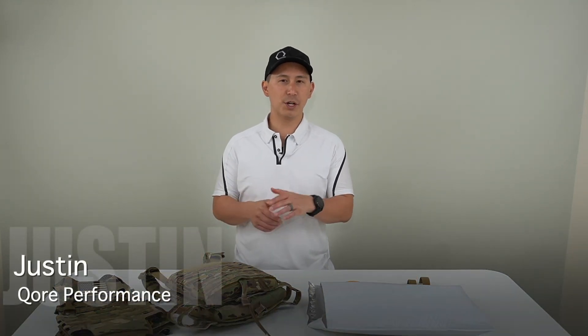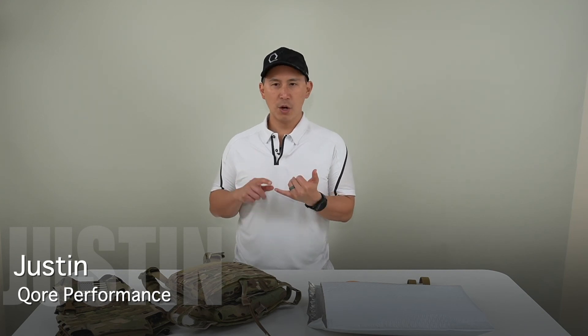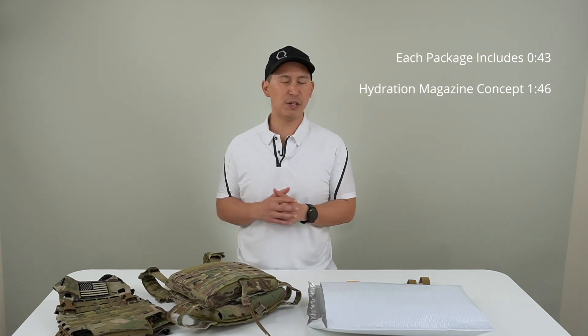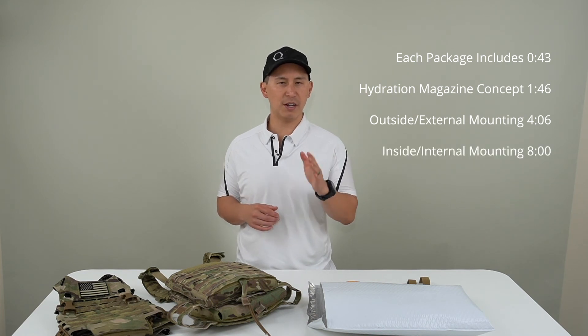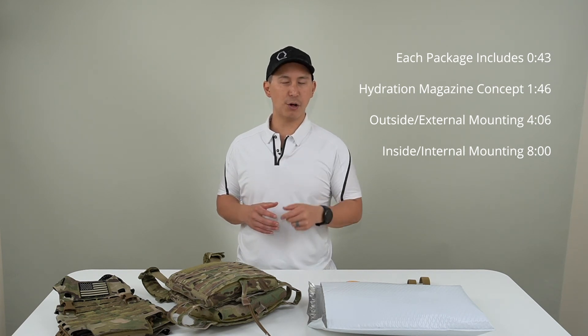Hey everyone, Justin from Core Performance here coming to you live from the Ice Age Studios at our headquarters here in Sterling, Virginia. Today we're going to bring you an instructional video for the ice plate sleeve and ice plate sleeve combo. We're going to cover what each package includes, go over our hydration magazine concept, and show you how to set up ice plate sleeve on the inside and outside of any carrier on the market.